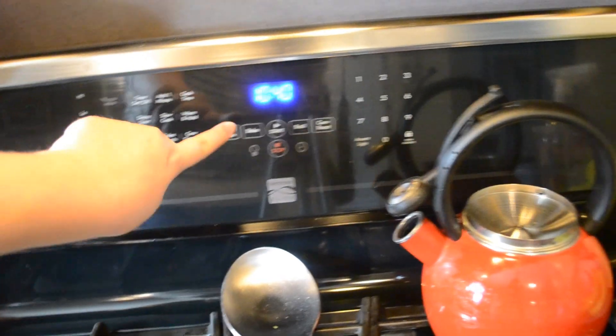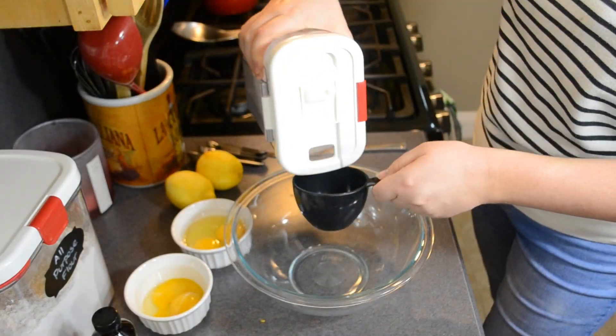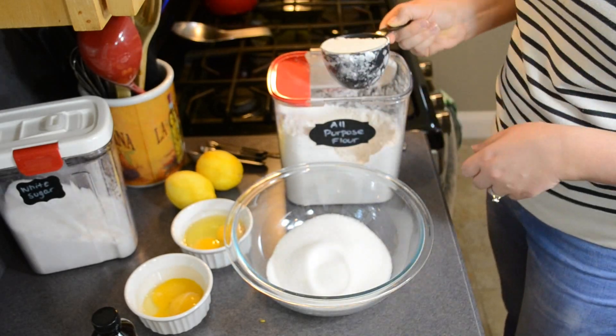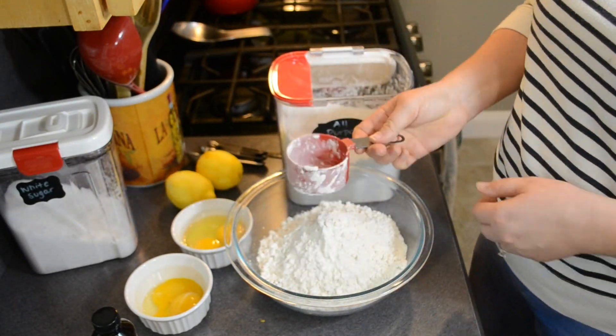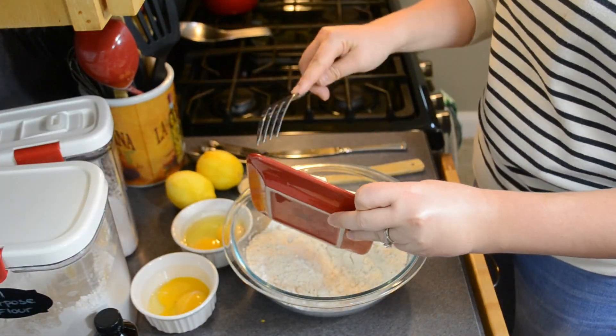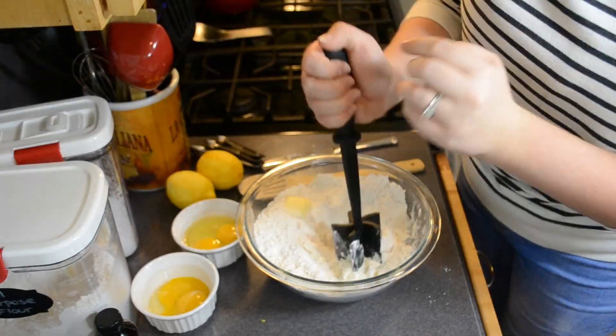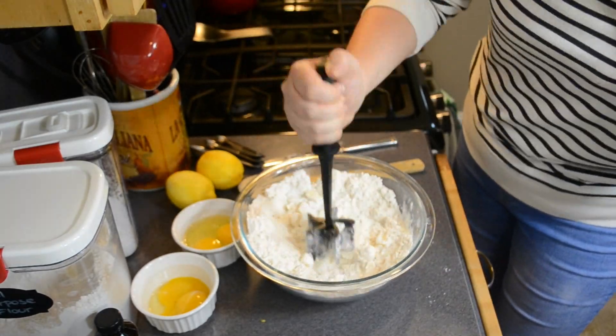I'm starting by zesting both of my lemons. Then I'm going to preheat my oven to 350 degrees. To your bowl, add in your sugar and your flour, mix it up, and then cut in your butter. I couldn't find my pastry cutter but my Pampered Chef mix and chop worked pretty well. You want to add that in until there are no big chunks of butter left.